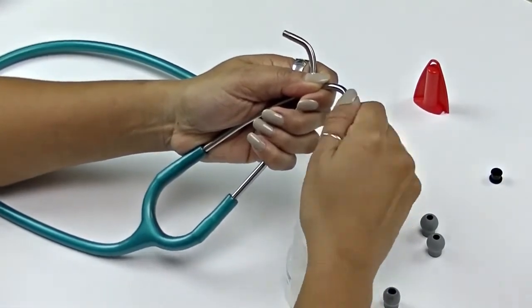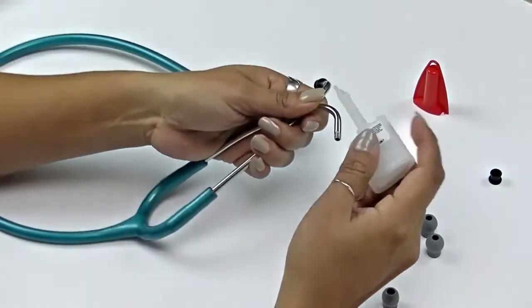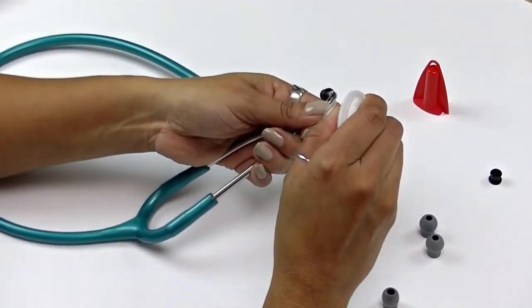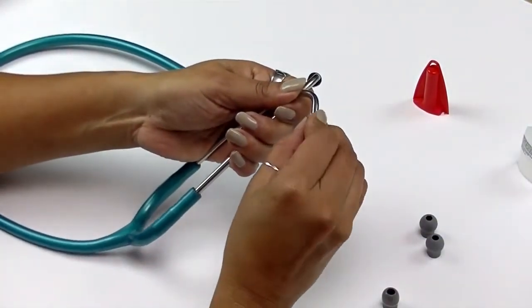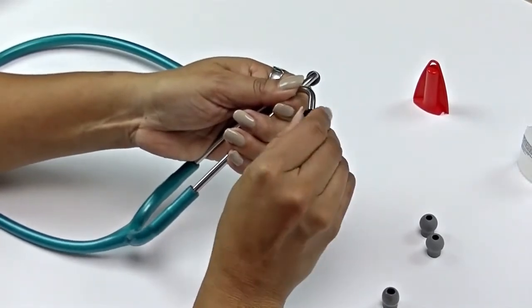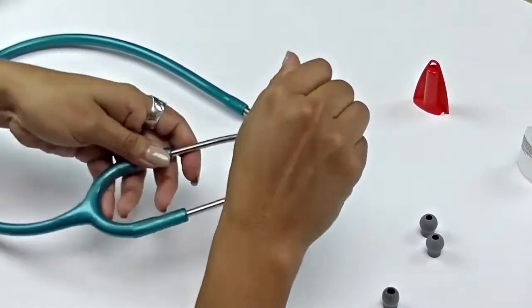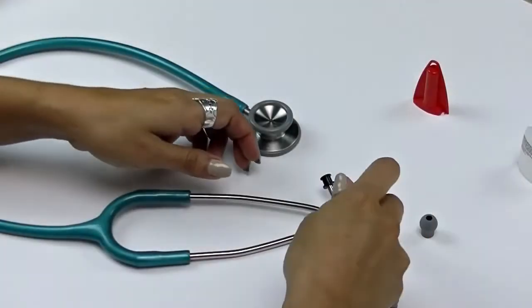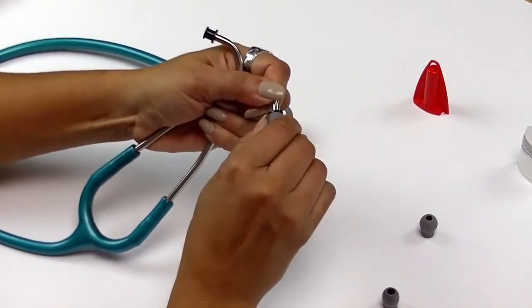If there is any visible excess glue, wipe it off with a cloth. Once the glue has dried, simply snap the new AdSoft Plus ear tips in place over the adapter.